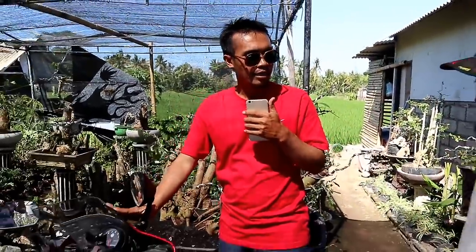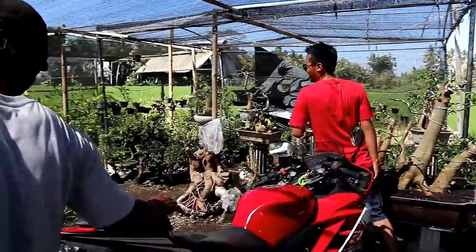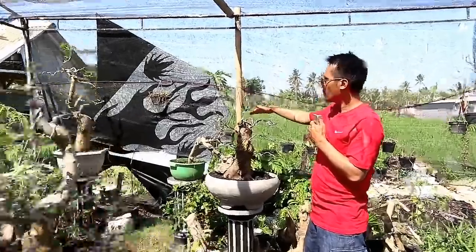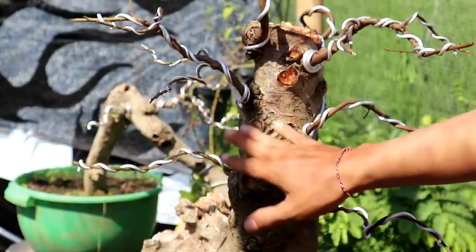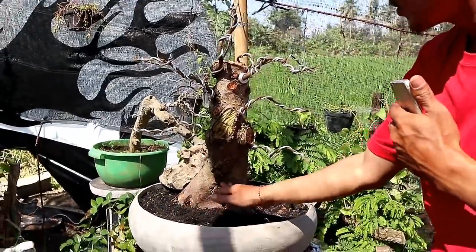Yang ini berapa dijual Pak? Karena yang ini buat pakai sendiri. Nah ini ada loa dengan gaya tegak. Untuk loa ini dihargai 500.000. Wah ini murah ya. Jadi loa ini sudah dibentuk, kaki-kakinya sudah bagus bonggolnya.